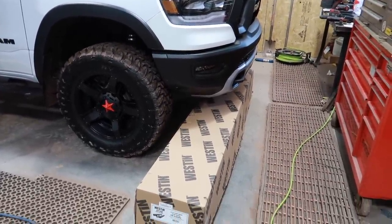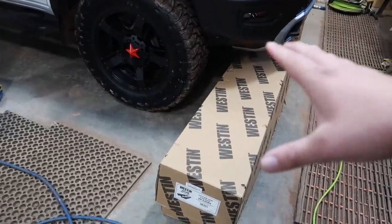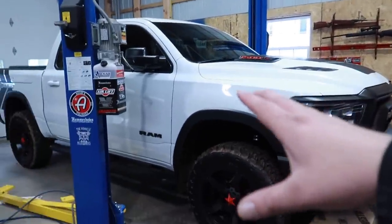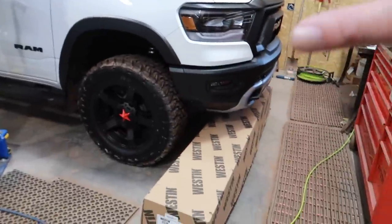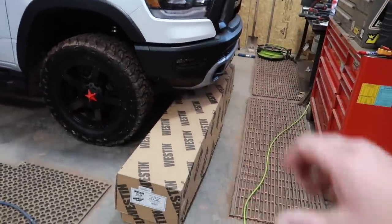Over here in front of the truck we have these brand new steps from Weston. These ones are more of a rugged off-road style — they actually have a rock slider on them, so if we do some off-road stuff we won't be worrying about rocks hitting our rocker panel or damaging our steps. These ones are super heavy duty, so let's get the truck up on the lift, get them out of the box, and see what we've got.